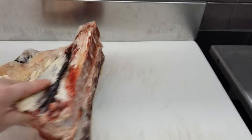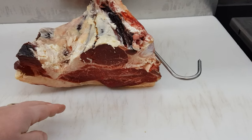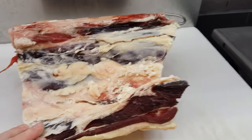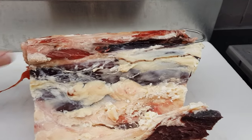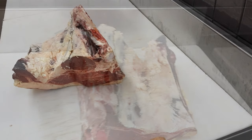Whether it's come out of a cryovac bag or it's been hung in the fridge like this one here, it's all going to be the same. Essentially you're just going to have to trim off any of this fat underneath here, get rid of any sinew on the top and then you'll be ready to go.